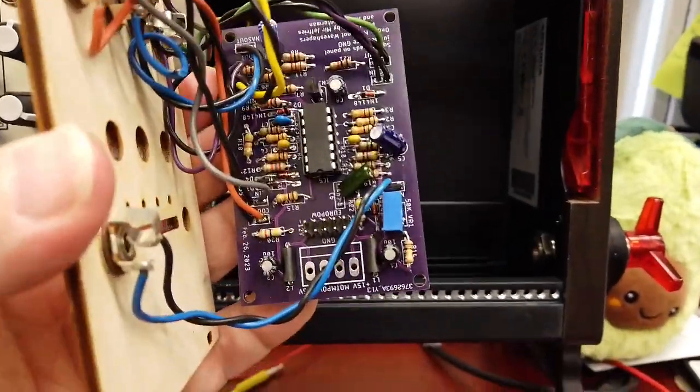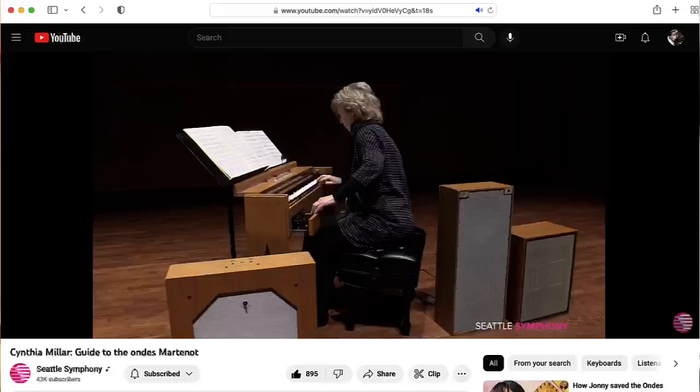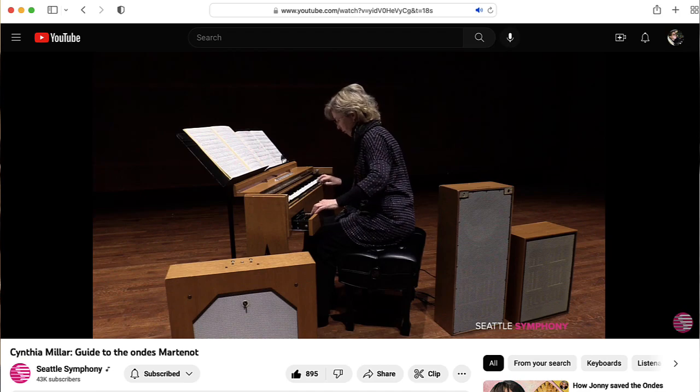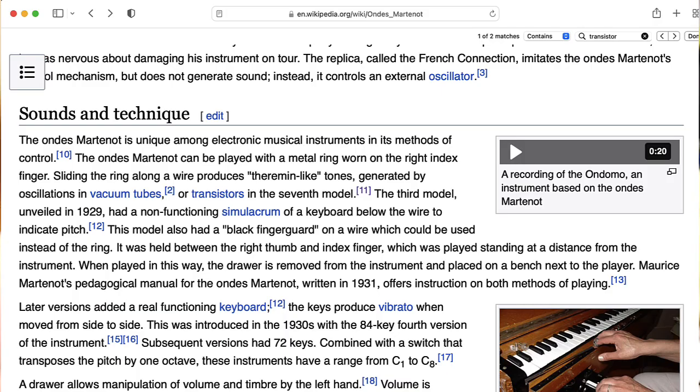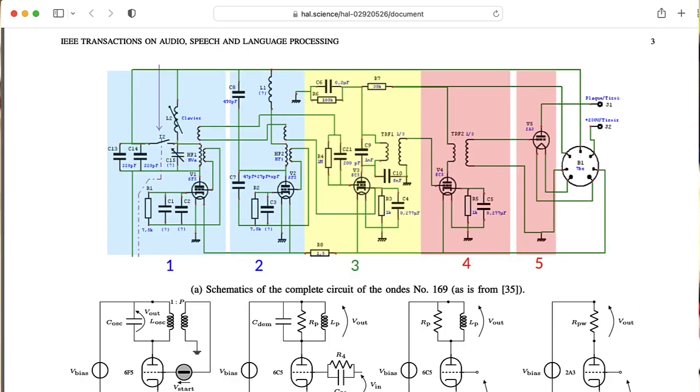This is a prototype of a board that has wave shapers from the Ondes Martenot, which is a very old musical instrument. Although these wave shapers are from a later version of it — I think from the 1970s — that uses transistors. The earlier versions of the Ondes Martenot used tubes.